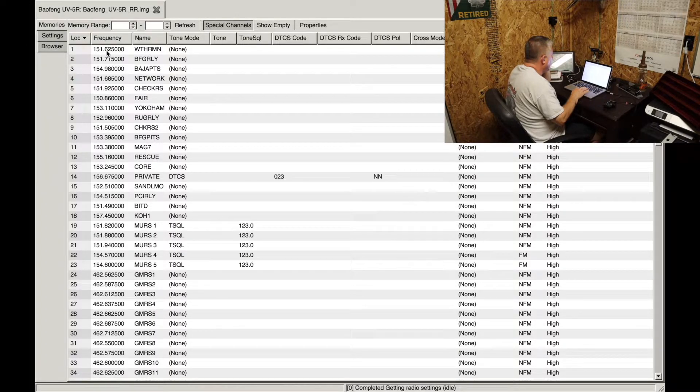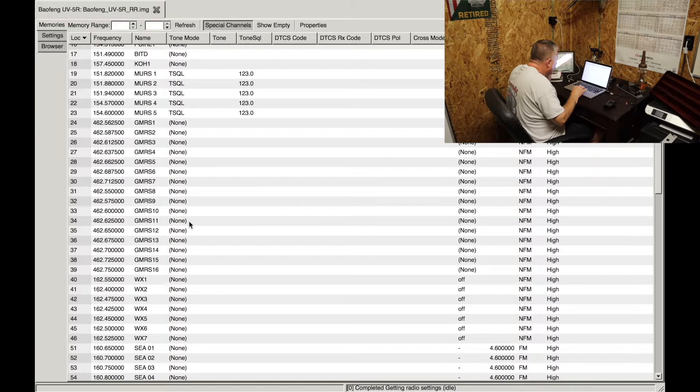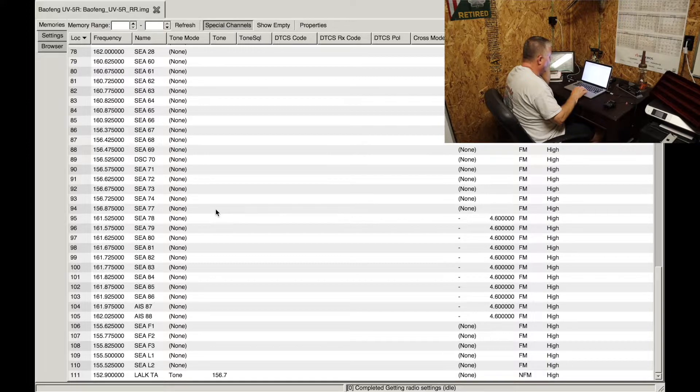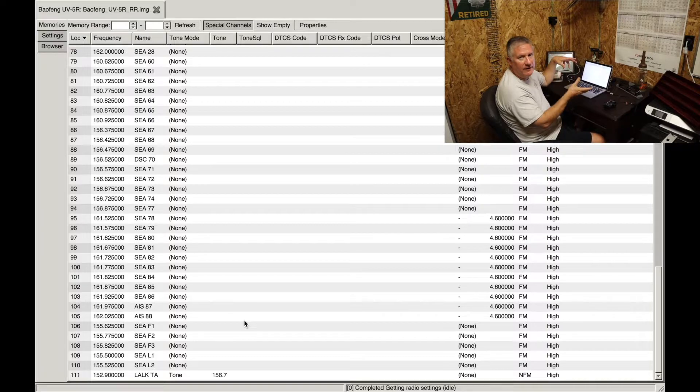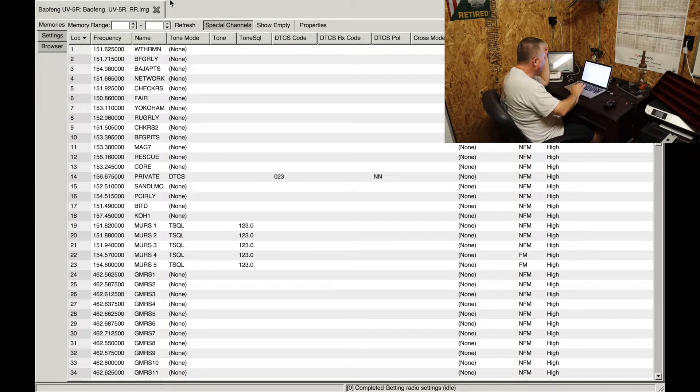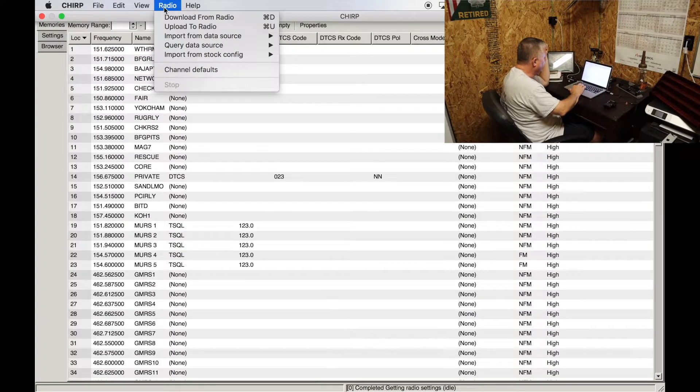This file has all the channel assignments. There's even KOH1 — KOH being King of the Hammers, for you off-road enthusiasts. What's a little different on this one is channel 111, which is a frequency assigned to a friend of mine who has these radios on his farm. That's primarily the one we use when it's just our group talking.